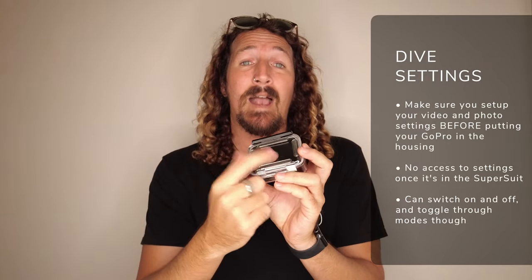One thing I do want to flag: once you have your HERO9 in the super suit, you don't have access to any of the back screen controls. So you'll need to set your video and photo settings before you load it in and before you hit the water. You can turn it on and off with the side button and switch through the modes — time-lapse, video, and photo — but you won't have access to those settings.